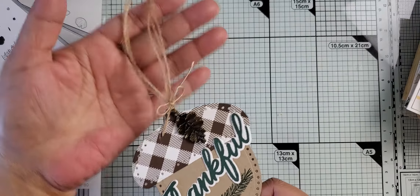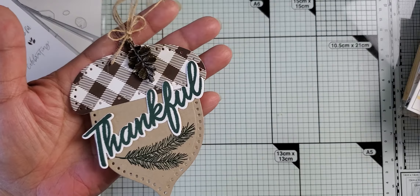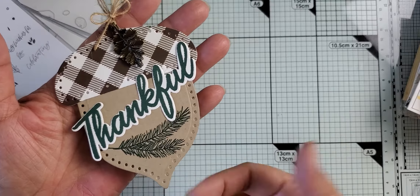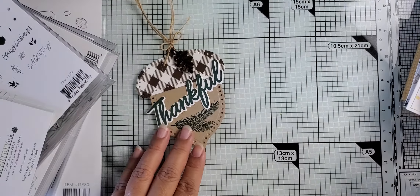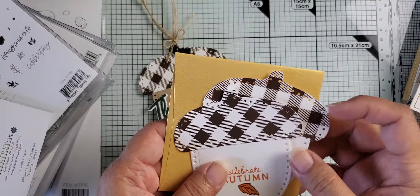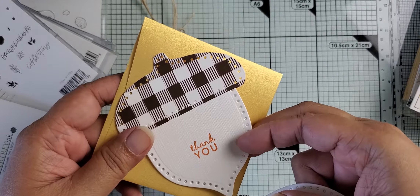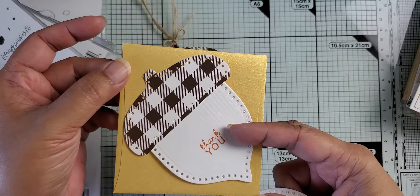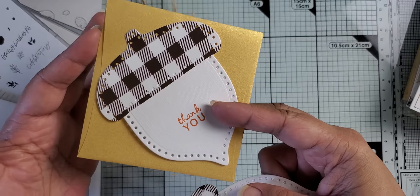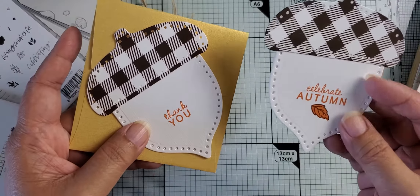I was thinking not only would these be great as tags — I had an example where I tied this around a wine bottle. So if you're going to dinner with friends or family and bringing a little hostess gift of wine or something like that, I thought it would be nice to also try this as a card. These are four by four envelopes, and this is also from Paper Tray — this is the Lux gold four by four envelopes.